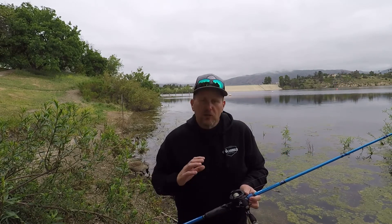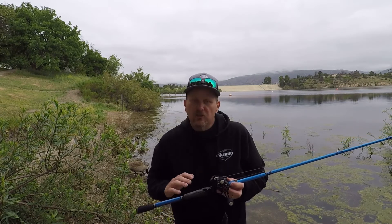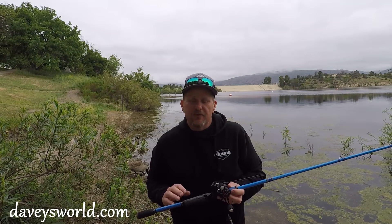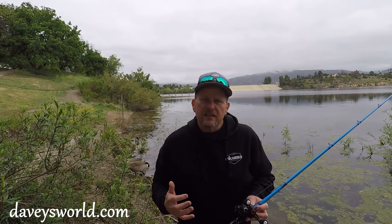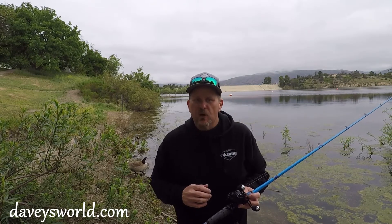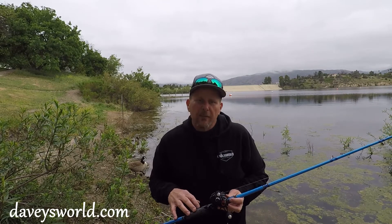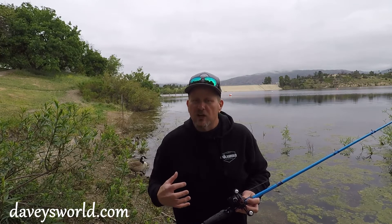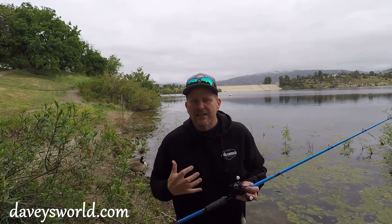A little things you want to consider when you're going to do some frog fishing is the equipment. I happen to have an Okuma Serrano — this is a seven foot six heavy rod — as well as a Hakai reel. The speed of the reel doesn't necessarily make any difference, but you definitely want something with a lot of stopping power, a lot of braking. This particular one has over 20 pounds of drag, and you want something with some really good backbone because these bass are going to come up out of the weeds, out of the dark in some structure. You want to be able to set that hook, turn that fish's head, and get it back to you as soon as possible.